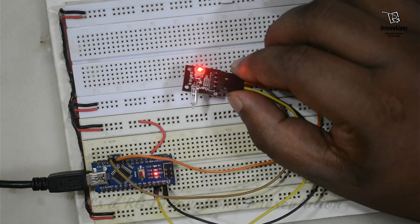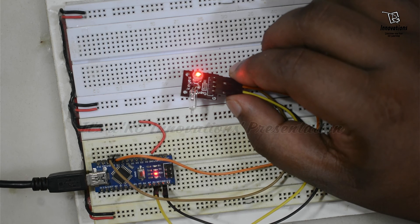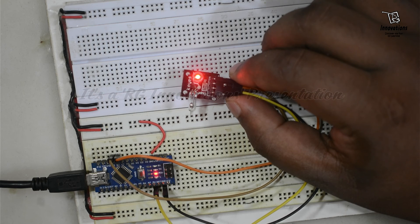Tilting the sensor again causes the LED to fade out, and turning it straight causes it to fade in.